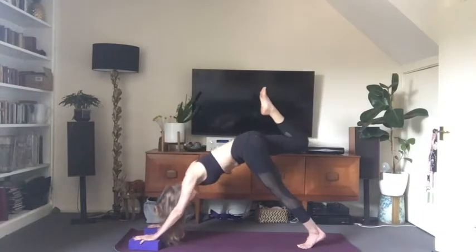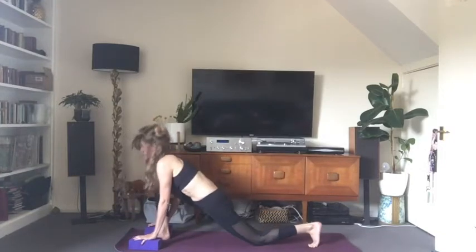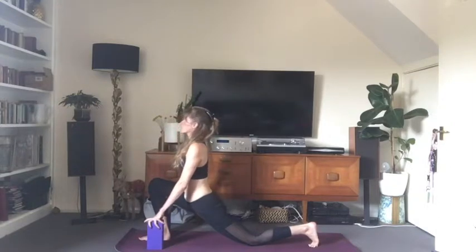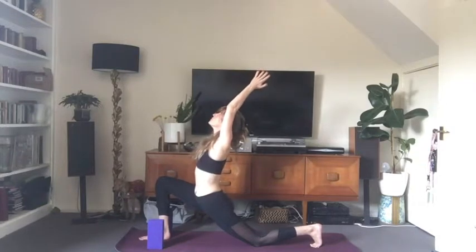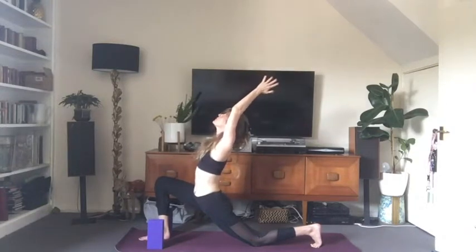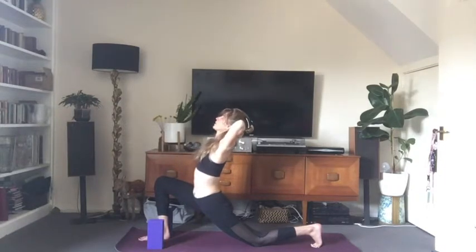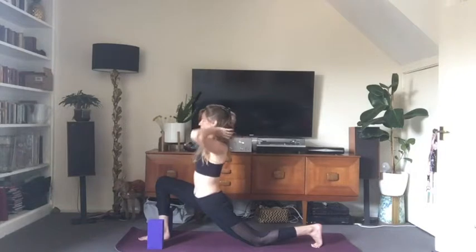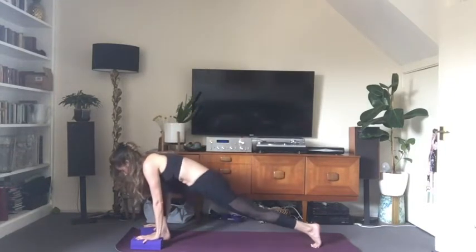Inhale, raise your right leg. Exhale, bring the knee towards the nose, then release the foot to the floor. Inhale, bring the chest upright — you can lean on the blocks on the long edge if you have them. We're stretching into the hips here. On your next inhale, bring the arms overhead if it feels okay to go deeper. Chest is full of breath, breathing all the way up into your collarbones. Maybe take a little stretch to open up the armpits. Back of the neck is long.